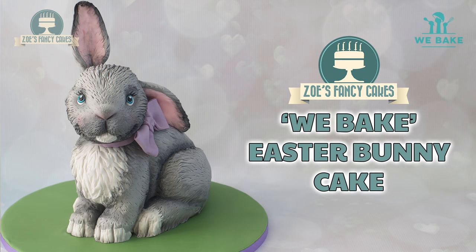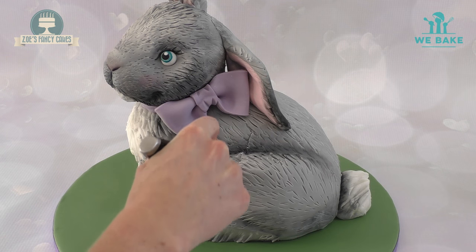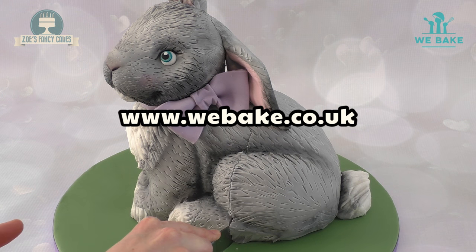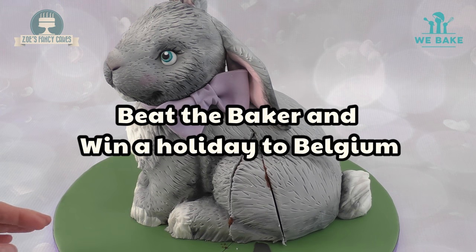Hi guys, I've made this chocolate bunny to celebrate Easter and today I'm going to teach you how to make this cake that I've entered into a challenge on a new social network for bakers called We Bake. The community challenge I'm taking part in is called Beat the Baker and that's exactly what I'm going to do. Let's see if we can beat the baker with this creation.